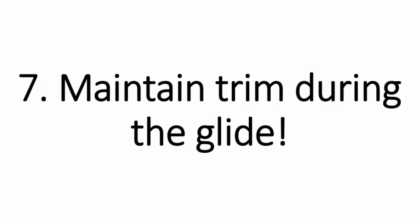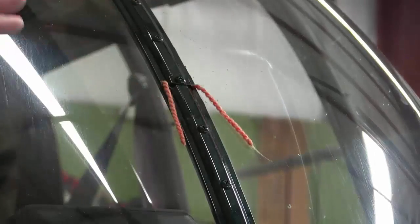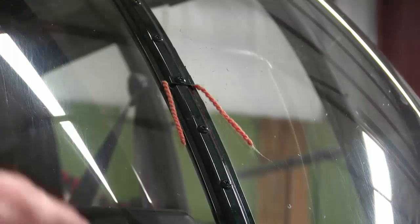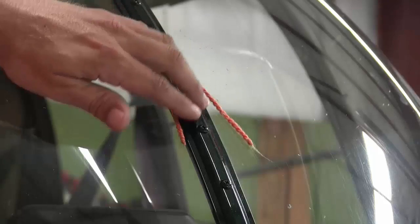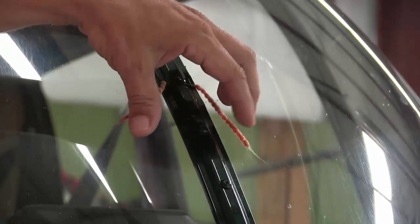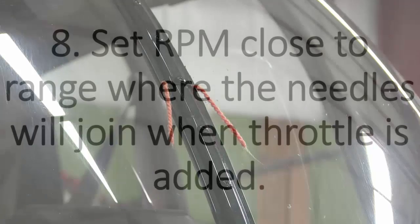Number seven, maintain trim during the glide. If you get the aircraft trimmed into the wind, it actually seems like it comes down a little bit slower and more controlled. A lot of people will enter it, put in the pedal but not enough or too much, and come down out of trim. If you fly the thing in trim, no matter what aircraft, it will seem to come down slower.